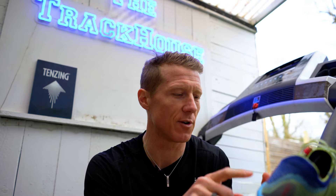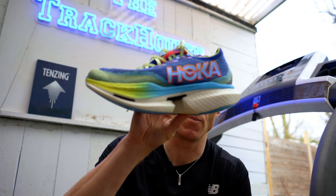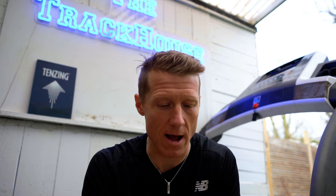The stack height is 39mm at the heel and I think it's 32mm in the midfoot. It does vary because you can literally see the amount of midsole foam. I'm going to whack these on, jump on the treadmill, and give you a little rundown while I'm moving in them so I can give you a bit more feedback on how they feel.